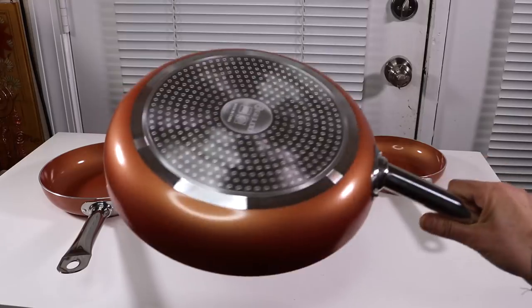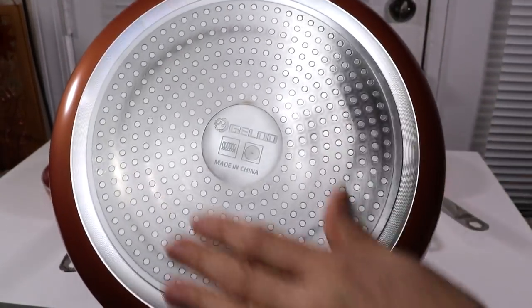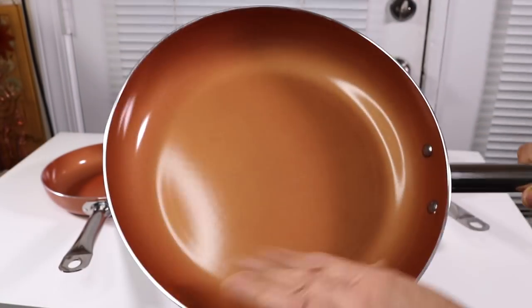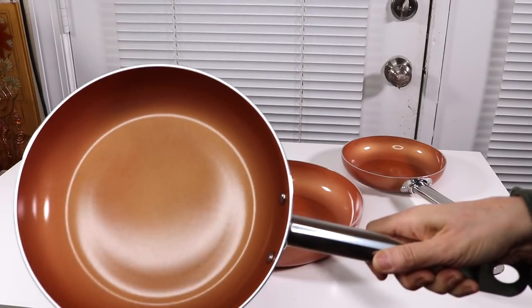That looks more like maybe a 20-inch. Look, this is nice. When you see this kind of bottom, that means you can use it on induction cookware. And I'm liking the copper. And then you've got your nice little medium size as well.